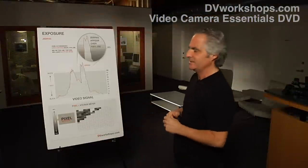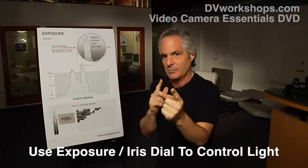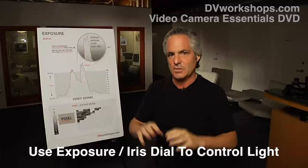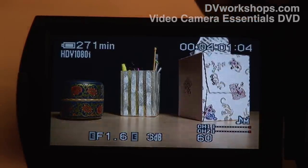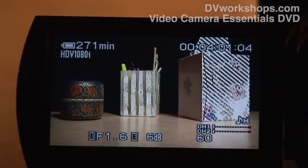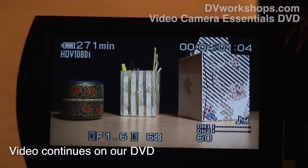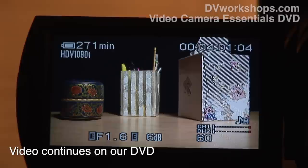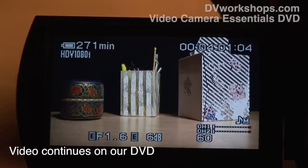What we're going to do right now is talk about using the brains of the camera to help you determine what's overexposed and underexposed. I want to cut to this image. What you're looking at are lines over the most exposed part of the frame. These lines are called zebras. In a moment, I'm going to teach you how to set the zebras at the correct level.